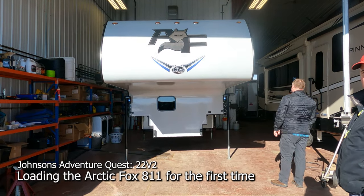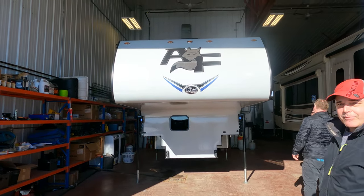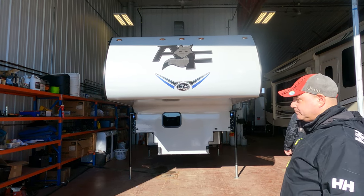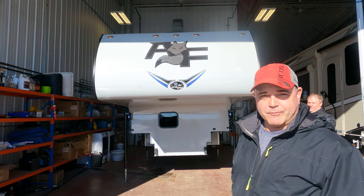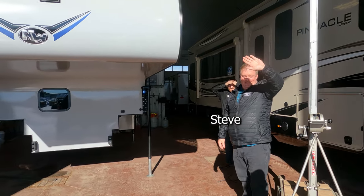Hi everyone, we're at Travelands Happy Trails RV in Grand Prairie. We're going to pick up our new truck camper today and say goodbye to our beloved toy hauler. Steve is here to help us load it on the truck for the very first time.